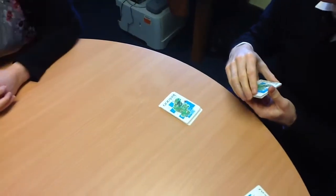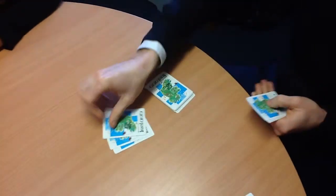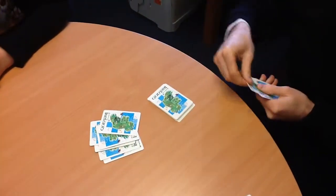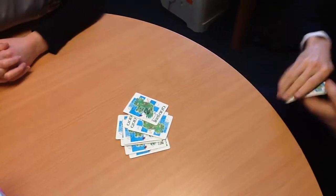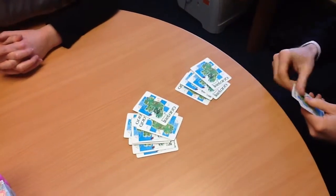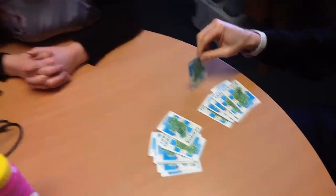Every time I dish two cards out, you say 'two cards makes a pair.' Two cards makes a pair. Two cards, mixed a pair — two cards, mixed a pair — two cards, mixed a pair — two cards, mixed a pair — and one extra.